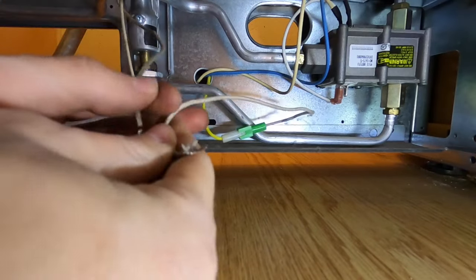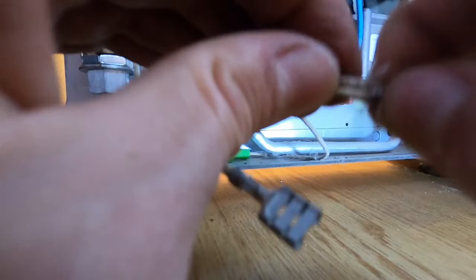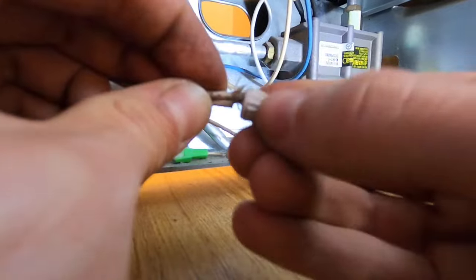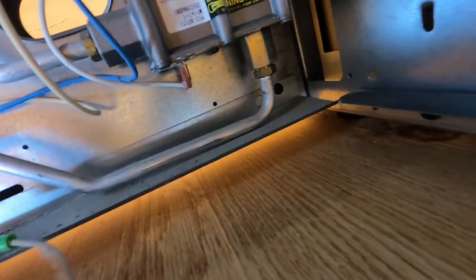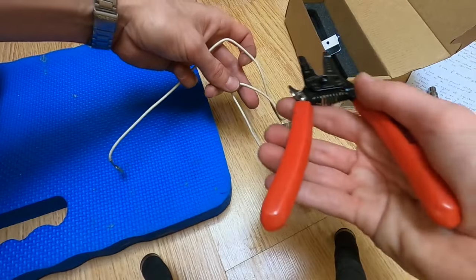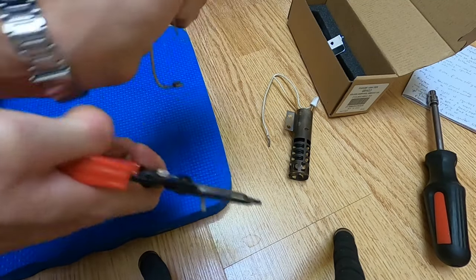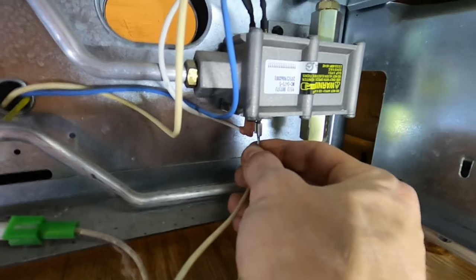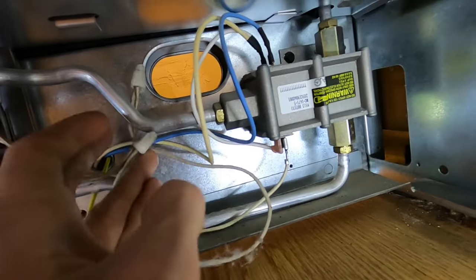Those two wires that had no connections on the end — twist them together in a clockwise direction, using electrical pliers to help. Take the special heat-resistant wire cap and twist it on clockwise until it tightens down. Then take the other wire with the connector and plug that in. Looks like it's a little too short — go ahead and cut the connector off the old one, expose a little bit of the wiring using wire strippers, pull off the insulation, fan the wires out, connect it, then cut the connector off the igniter wire coming down and do the same thing — twist clockwise and put a wire nut on them.